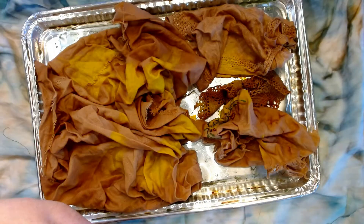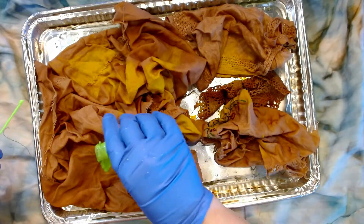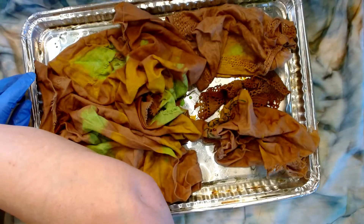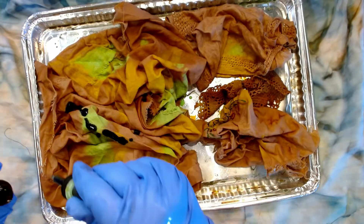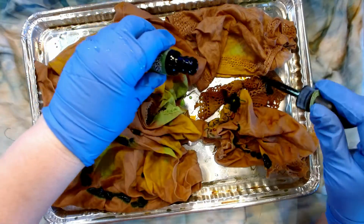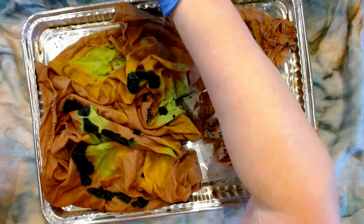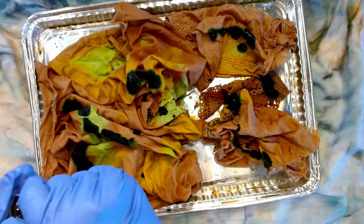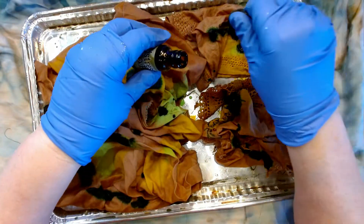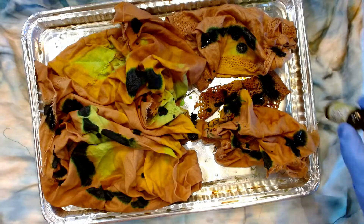It might end up being a color that's not my first choice, but that can all be changed with just adding more color later. It's really fluorescent so let's get some distress greens in there. If the whole thing looks horrible I will stick it in some eco-dyeing stuff and roll with it — you know, we just roll with it. I'm feeling a little bit more drawn lately to brighter colors, which is kind of exciting. It opens up more opportunities, especially for using a lot of the threads that I've been collecting.